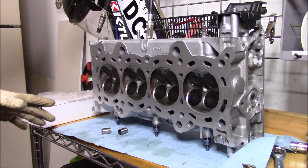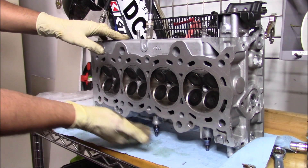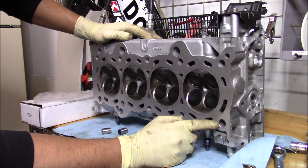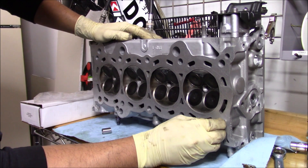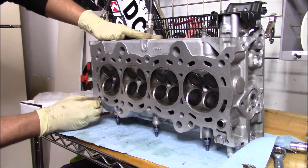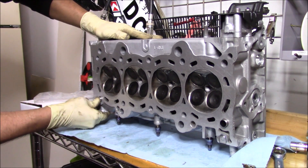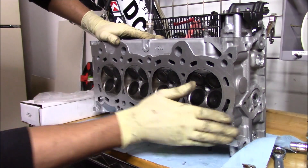I have the exhaust side facing up right now, so the intake side is right here — the dowel pins go on the intake side. If you're not sure, look for the little radius on the head: these two ports have a slight radius and that's where these two dowel pins slide in. They won't fit right in other spots — too much gap on one side, too tight on the other. Sometimes you've got to tap them in; in this case they slid right in.